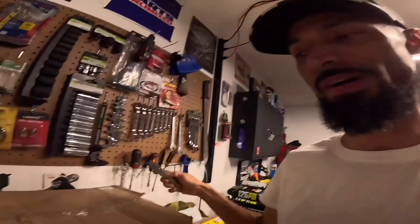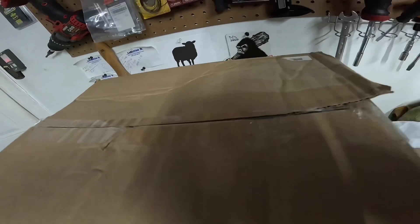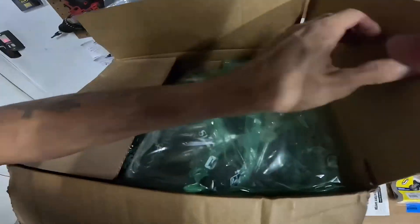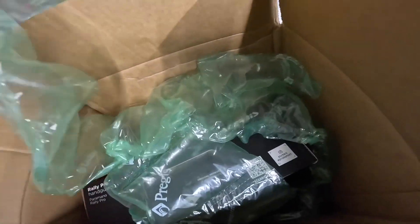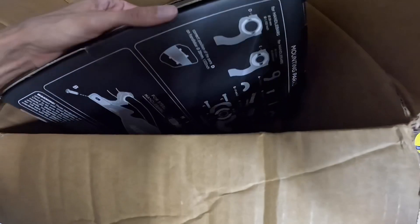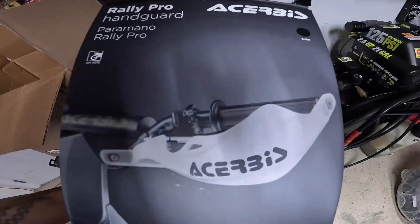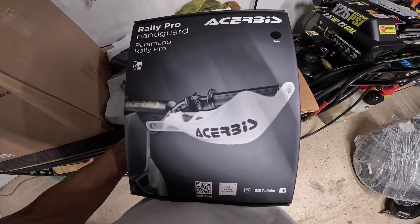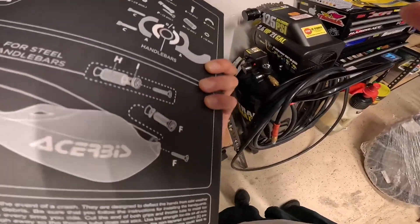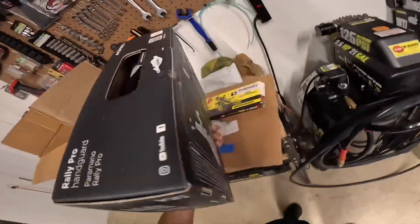On to the next box - we got Acerbis Rally Pro hand guards, a big box for them. I had some smaller plastic ones on my YZ before, but I went ahead and got the big dogs. I'm getting tired of getting hung up on vines and stuff pulling my handlebars to the side while riding - we're not doing that anymore.